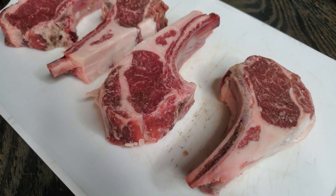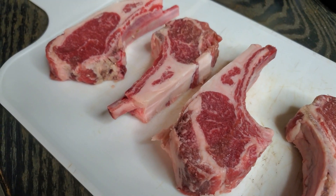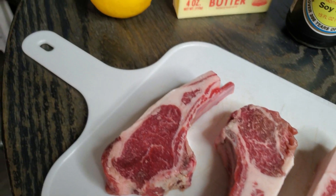Happy Easter y'all, he has risen. Also turned all of my water into wine, so that's all I have to drink and I'm completely hammered.